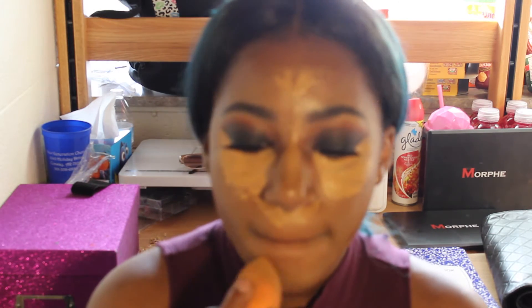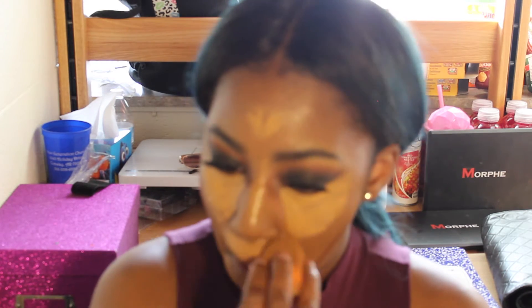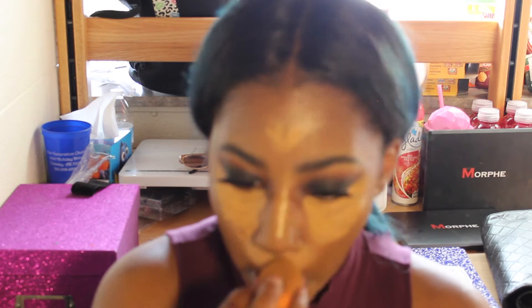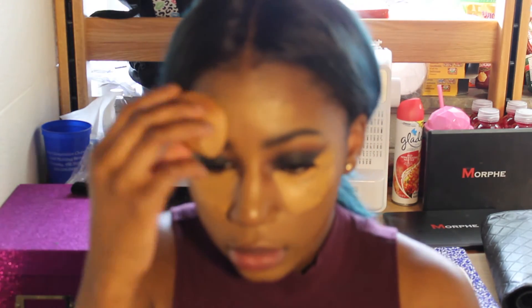Now I'm taking a Real Techniques sponge and I'm also using the same setting spray, spraying it on the sponge to blend out the concealer I used to highlight with. I'm using the side of the sponge to blend the concealer and my contour together so it doesn't look like a distinct line — you can't see where it stops, it just blends together evenly. That's exactly what I want.